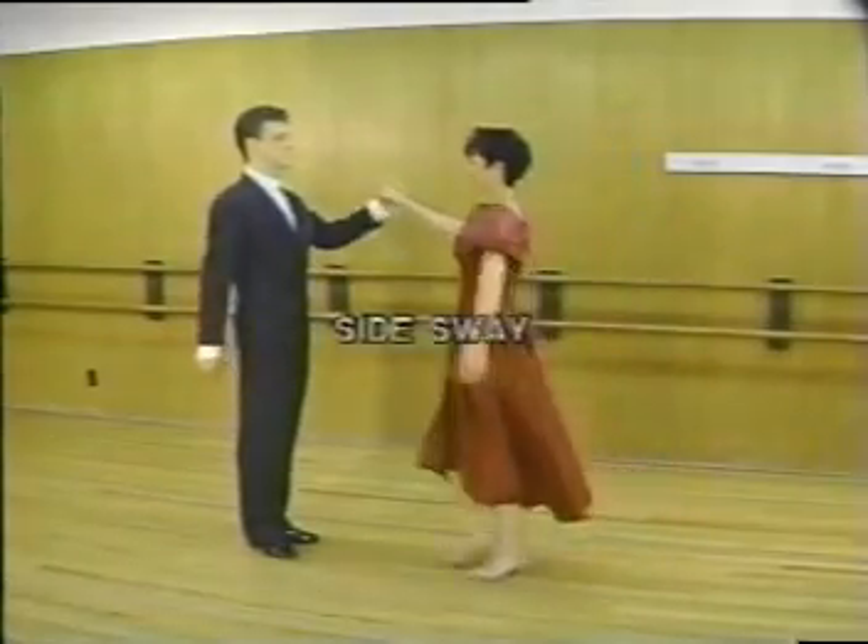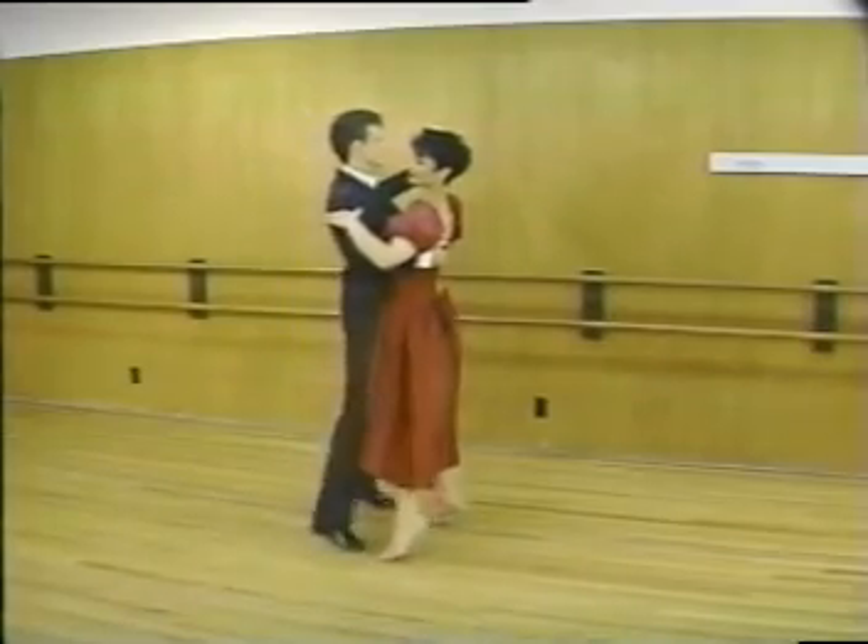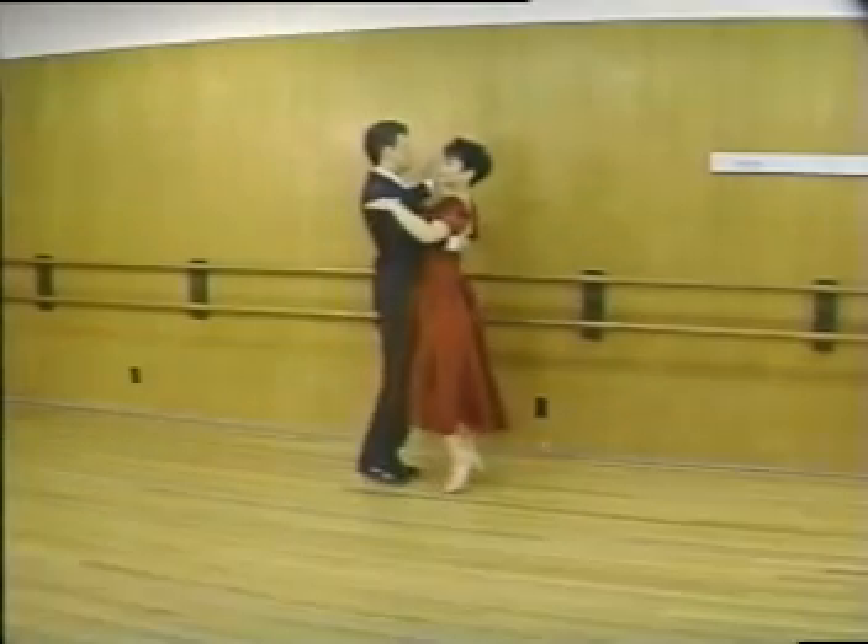Our next pattern is the side sway. This pattern is also a great step for a crowded floor and can be dressed up by changing dance positions and adding sway.